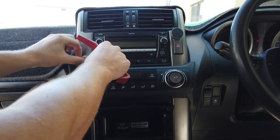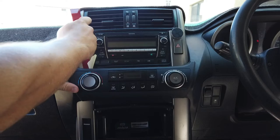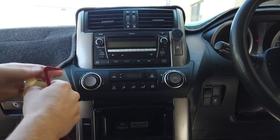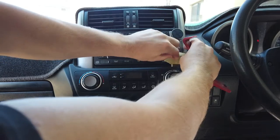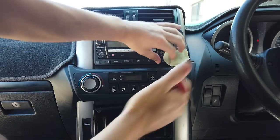Get your trim removal tools and pop them in behind here to clip off the other unit. Pop in on both sides - just use tape so we don't damage the dash.